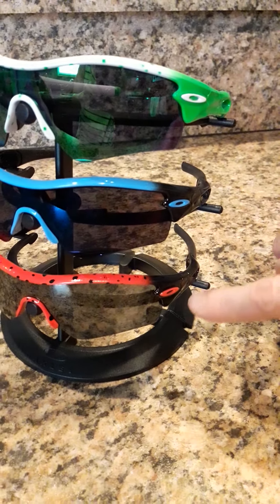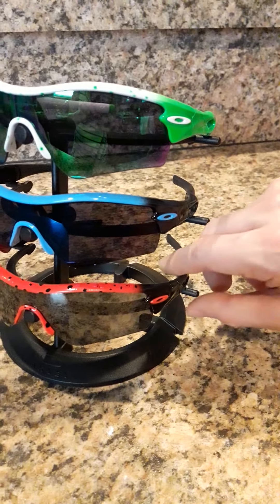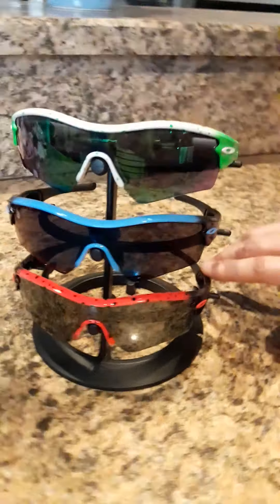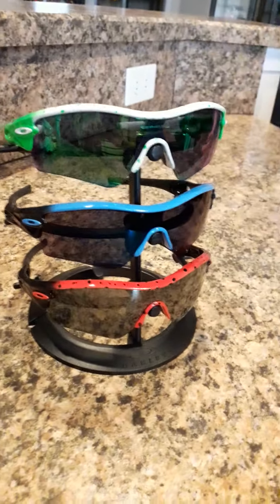These are Jade, Ice, and Black Iridium Polarized lenses. I really like the Black Iridium Polarized, but they're all pretty cool. They really look nice when you display them together — the three different colors complement each other.